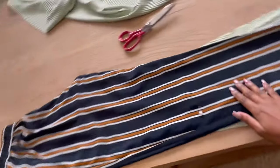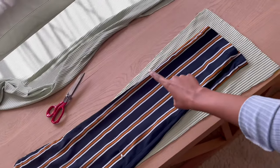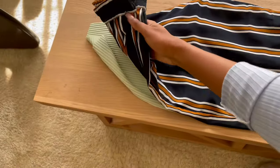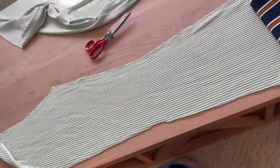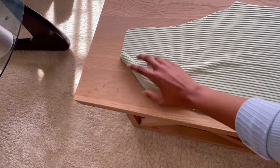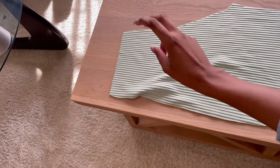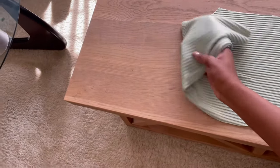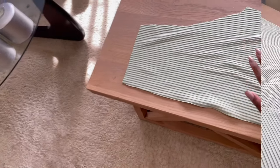I've just cut out the front piece. As you can see, I did flare out at the bottom of the pants because I want that bootleg sort of feel. This is what the pattern looks like — these are my front pieces. To label the front, I'm just going to add a pin here so that I know which pieces are the front.